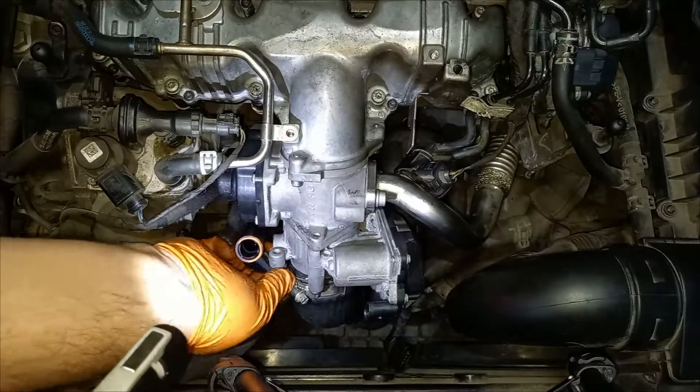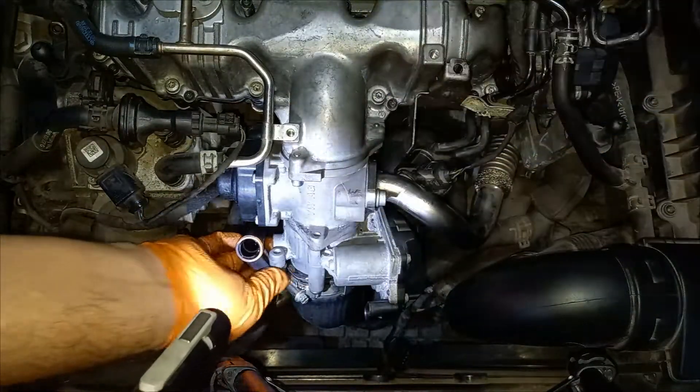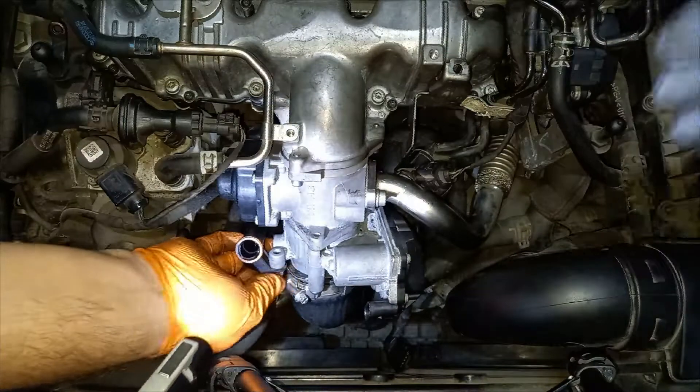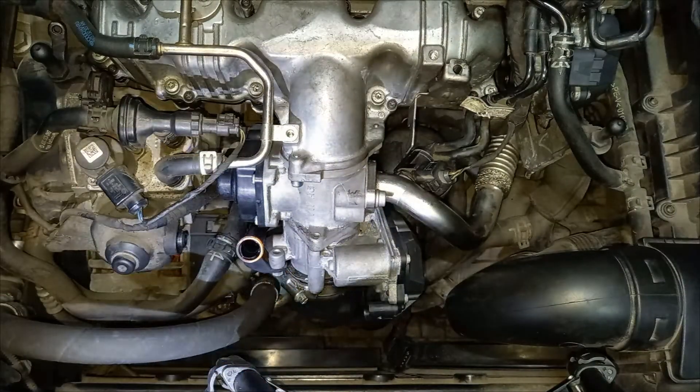Somehow you need to trick it with a flat-head screwdriver — pry against the hose clamp and you can then insert the screw for the dipstick neck.